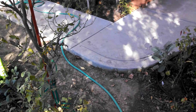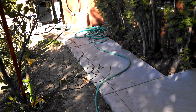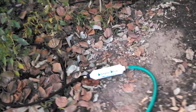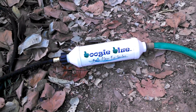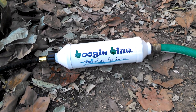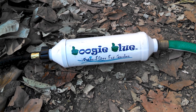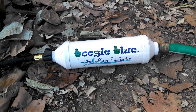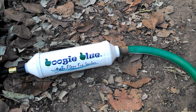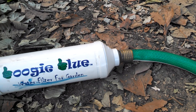I have an ad hoc system here, something that I tried. Basically I have a hose hooked up to the water, and let me show you this product recommended from John — a Boogie Blue. It's a carbon filter and it will last about 30 to 40,000 gallons. I just hook up one end to the hose here.